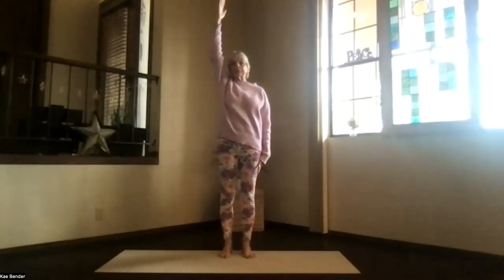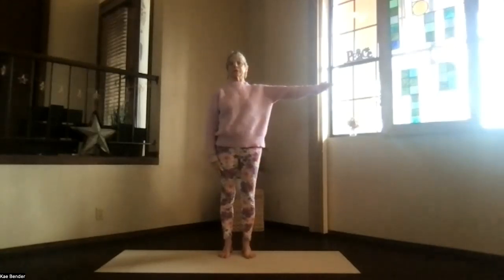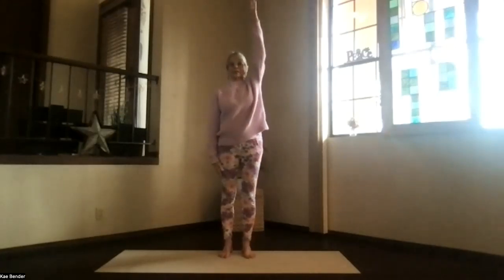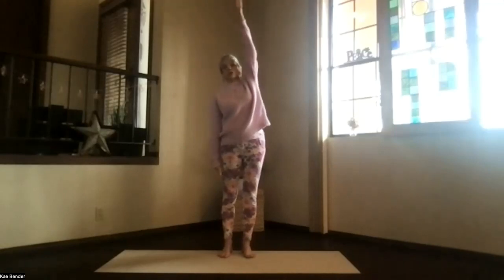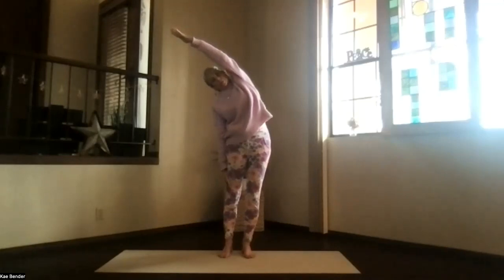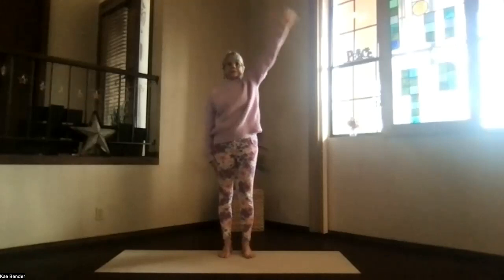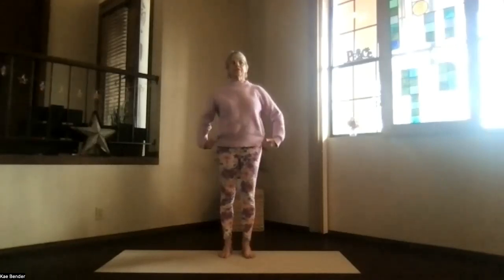And then inhale up, release that arm, bring the other arm down, palm toward the ceiling, and above your shoulder. Again, push it away and lean to the side. Feel those ribs start stretching apart as you push your foot even deeper, and reach the fingers and head away. Inhale upright, release your arm. Feel the sides a little bit more open.